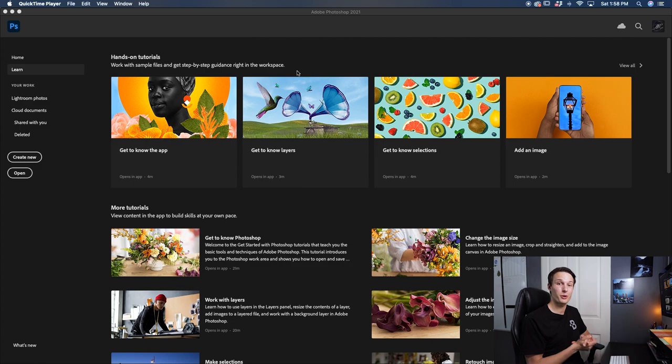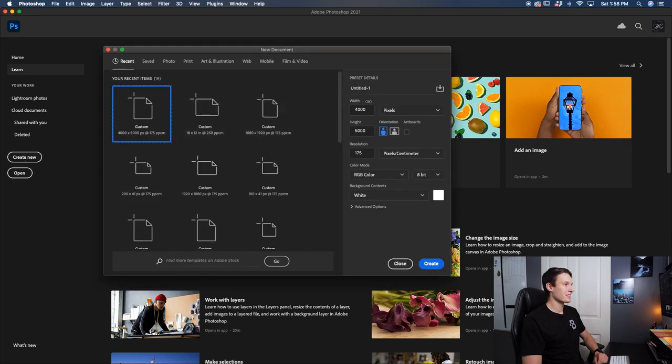The most important thing to do in this process is to create a new document. On the starting screen I'm going to press 'Create New.' I want to set a new document with a width and height of 4,000 by 5,000 so that we have a vertical orientation. The resolution I'll set to 175, and I'll leave everything else as is.